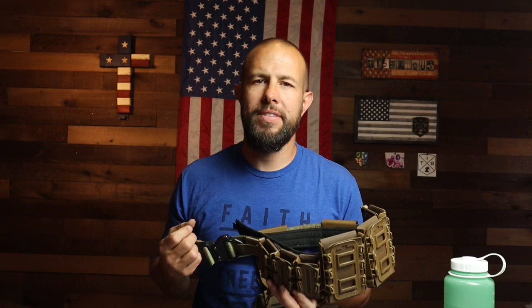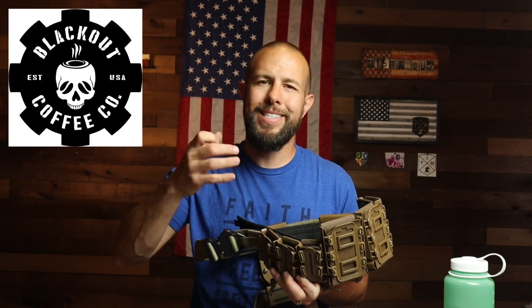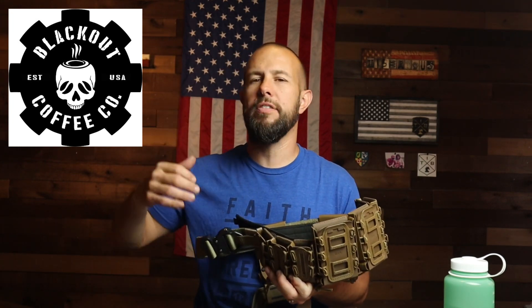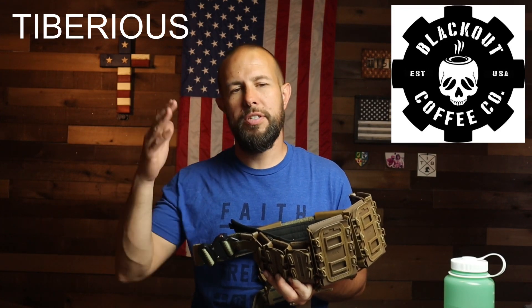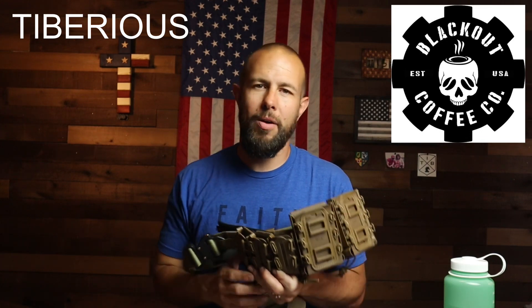Before we get into customization options, let me quickly thank today's sponsor, Blackout Coffee. Blackout Coffee is made right here in the States, down in Florida — small batch roast, they support veterans, great company, great flavors. The discount code and link are down in the video description. If you're a coffee, tea, or hot chocolate drinker, definitely check them out.